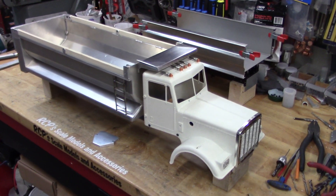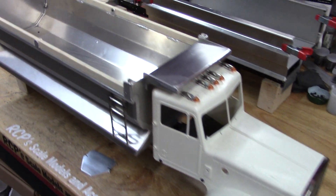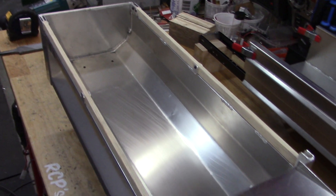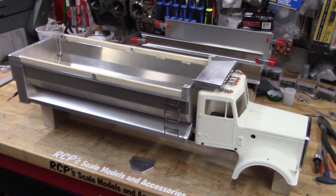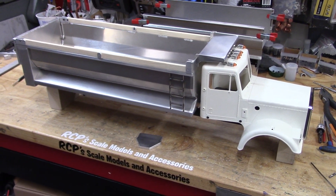Just finished up this grand hauler body in a demolition style tub. This one's going to go out raw — it's going to be painted, though I never did ask what color.